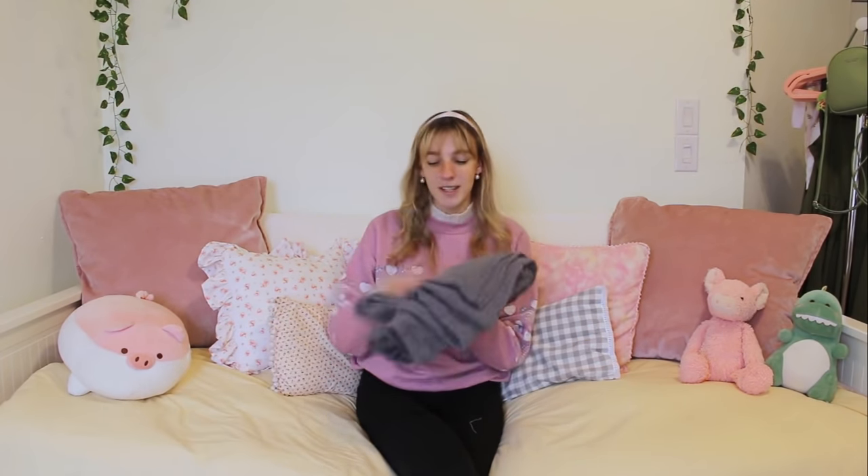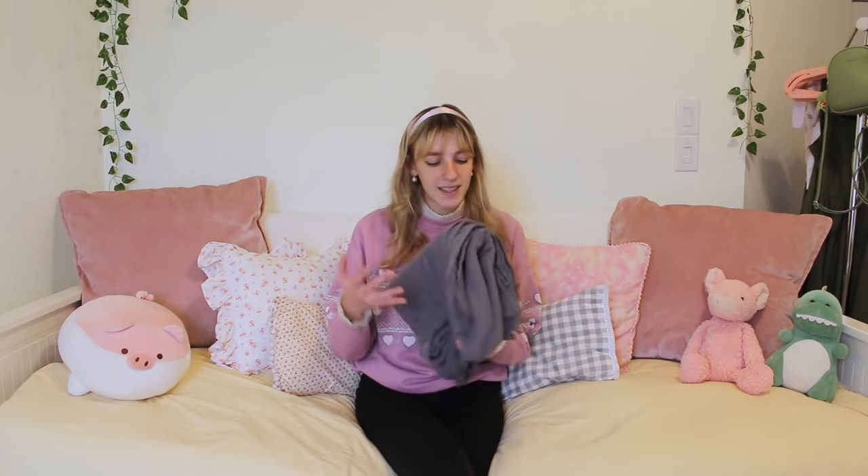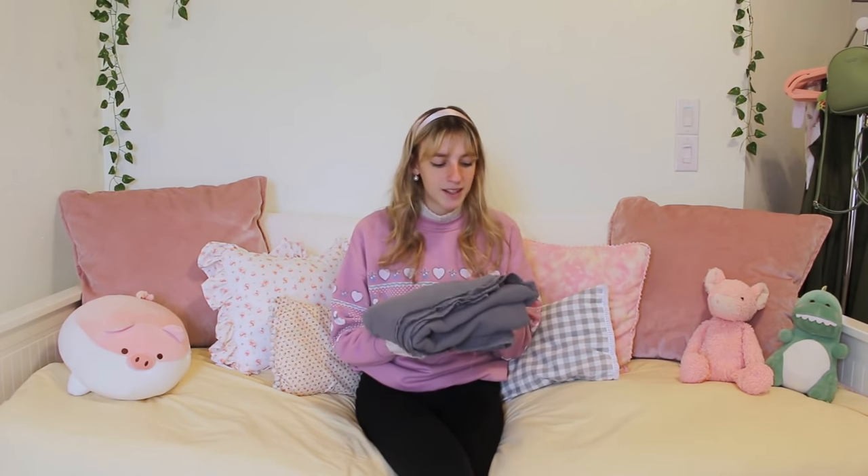So today we're going to be making a longer skirt out of this gorgeous fabric I got from Joann's. I believe this is a bubble gauze cotton fabric and I got two and a half yards of it in a charcoal gray color. I think this muted color will be really nice for winter, but I'm also hoping I can wear this in the summer as well.